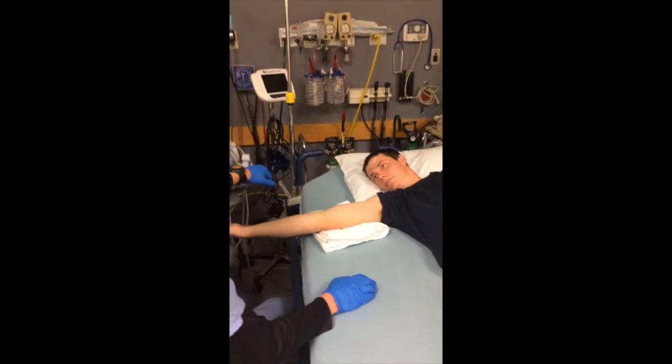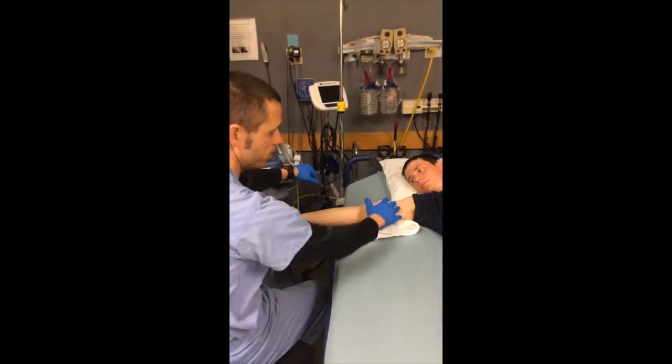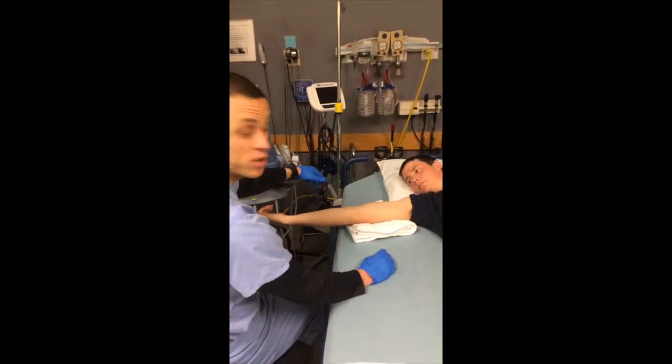Anytime you're putting in an IV, you generally want to try to start from lower and work your way upper. For the point of this video, I'm going to use the basilic vein or see what he has anyway.